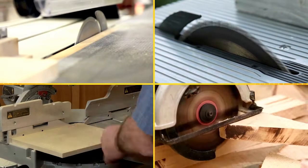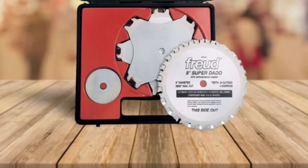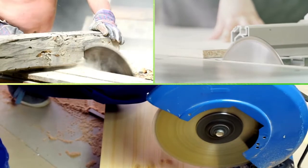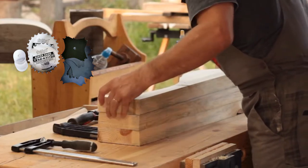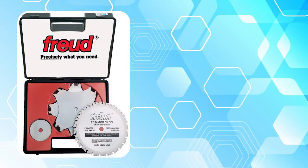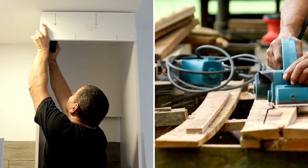For cuts in a variety of widths, the Freud SD208 8-inch dado set is the perfect solution. The set consists of two blades, six chippers, and one shim set — everything you need to accurately cut dados and grooves. Freud dado blades are ideal for cutting any kind of composition material, delivering outstanding quality and chip-free results. This configuration provides flat-bottomed cuts in all fine materials, and each blade produces a clean, flat-bottomed groove with no chipping or tear-out, ideal for furniture construction and cabinet making.